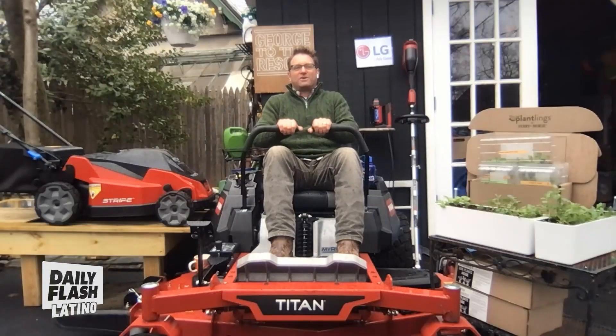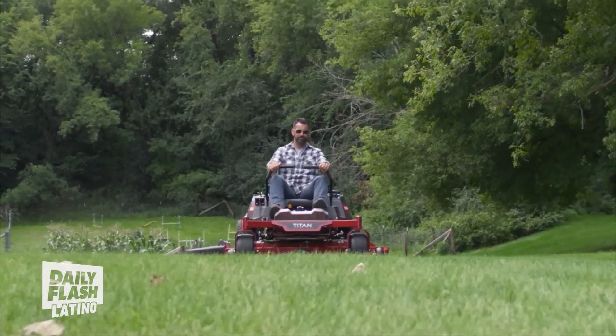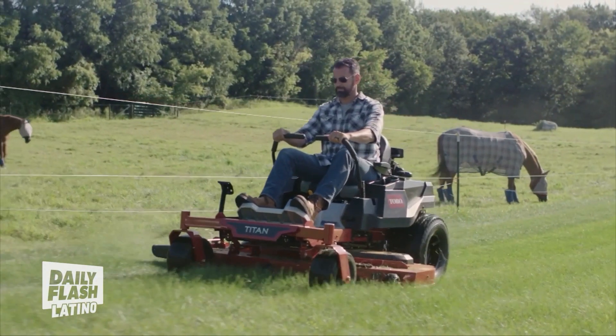Now, if you've got a bigger yard, I'm also a huge fan of the 60-inch Titan Zero-Turn Mower with MyRide suspension. This is a big, bad, comfortable, great mowing experience.